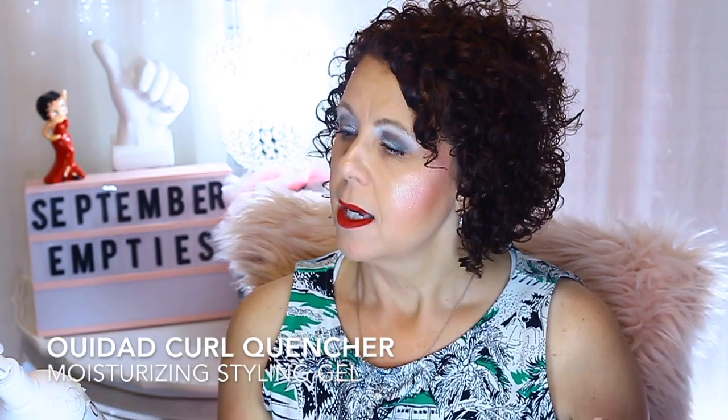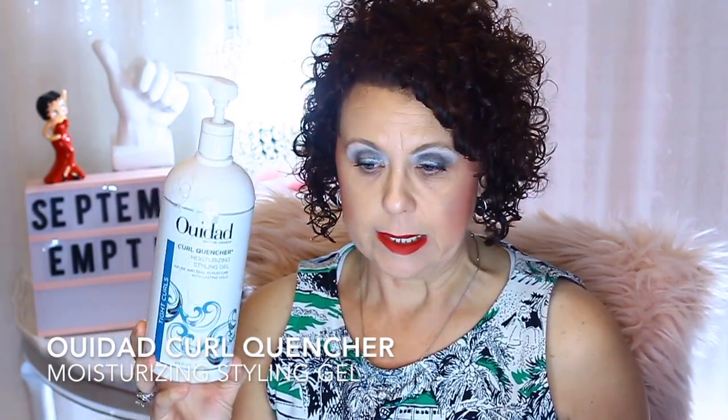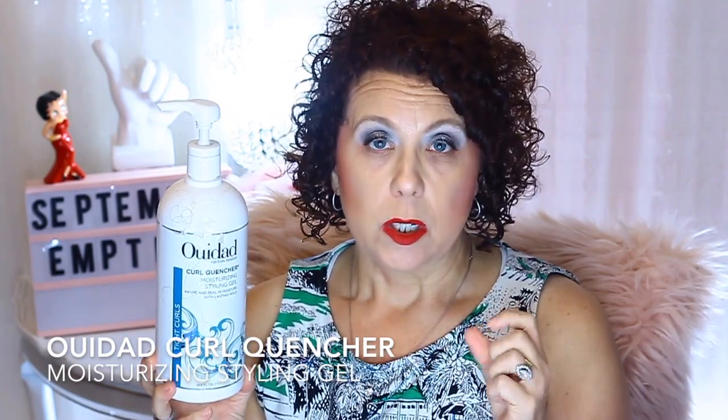The first thing I have is my bottle of hair gel. This is the Wee Dad Curl Quencher Moisturizing Styling Gel, and I get it in the liter bottle. With this formulation in particular, you can only get it on the Wee Dad website. They do carry the liter sizes and some of the other formulations at Ulta, but not this moisturizing one. I like it because it does not leave my hair crunchy — it makes it softer and more manageable. This has been my go-to hair gel for probably 10 years.